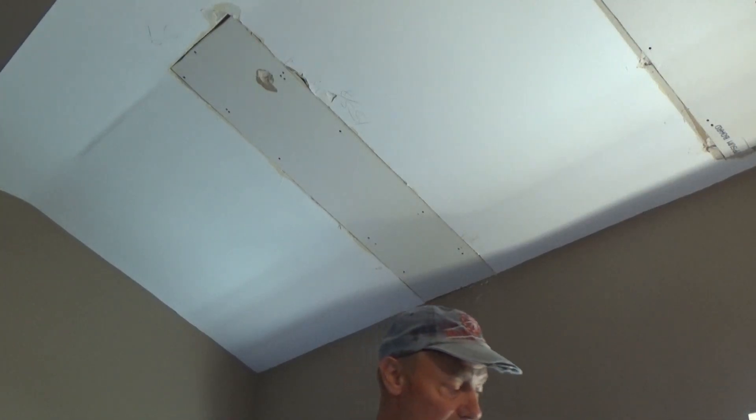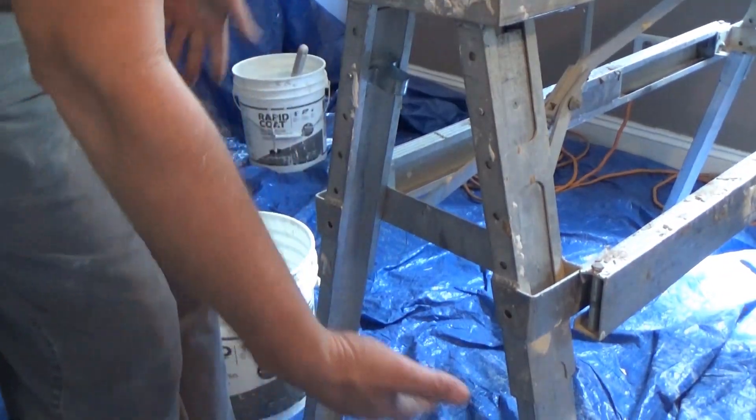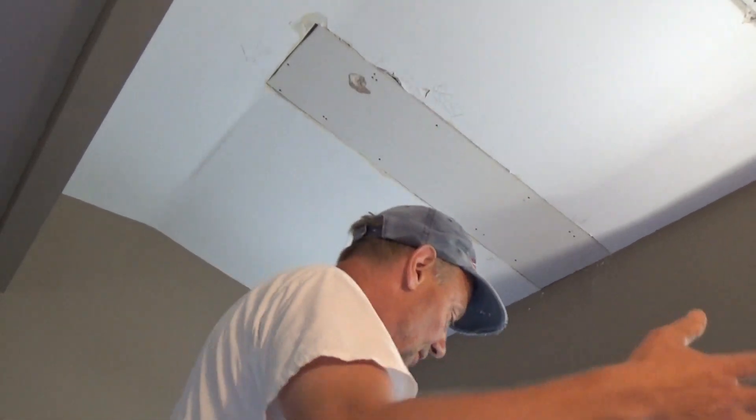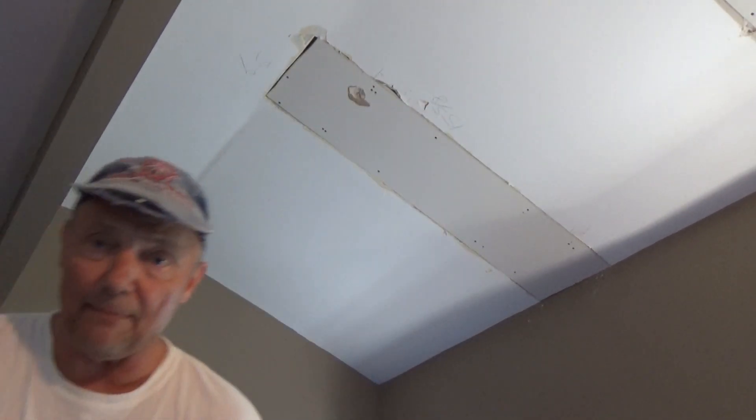First, make sure all of your floors are covered. I've got the whole floor covered with this blue plastic — I even covered the television set over there with it. My wife's been working on this house for over 30 years; she doesn't need to deal with this mess too when I'm done. So I've got my pan, my knife, and my Durabond ready.